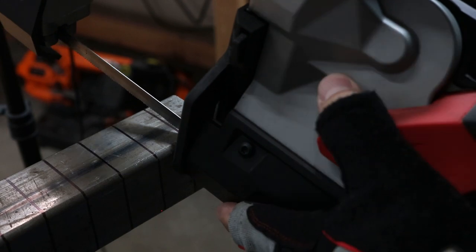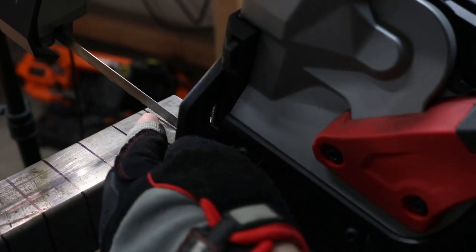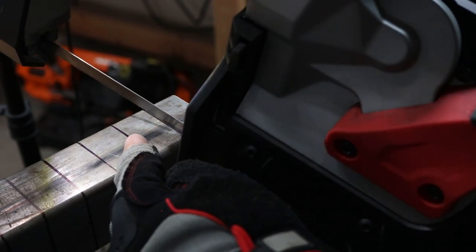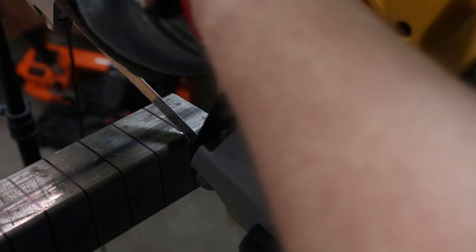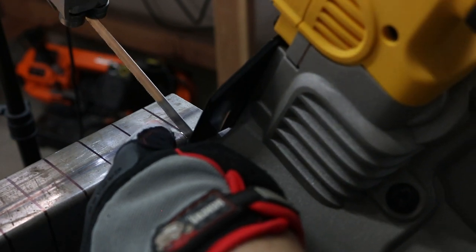One place that the Milwaukee really shines is with the LED light — not only does it illuminate your work area, but it shines directly through the blade and gives you an idea of where you're going to cut. The DeWalt has a very similar feature that works just as well, but as far as the Bauer, you'll be left in the dark on this one.